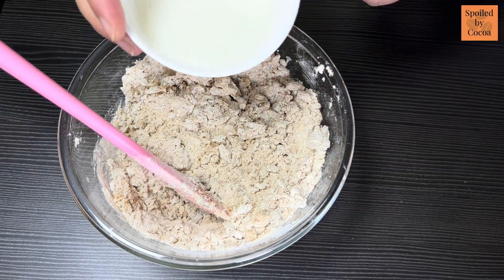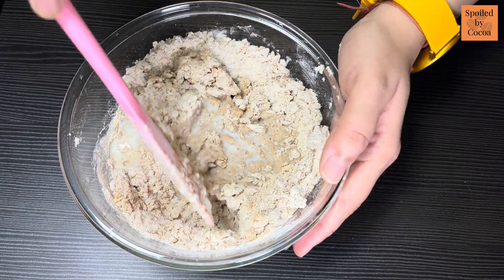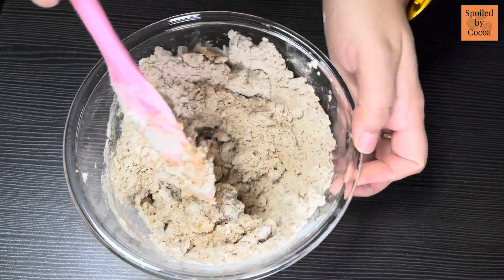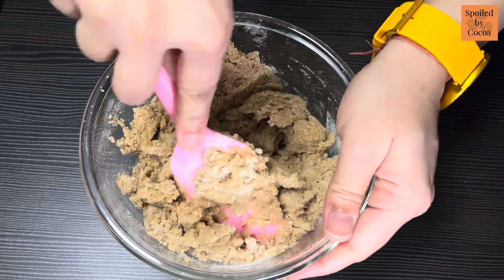Now add milk. I am using a total quantity of 40-50g, which I will add in parts until everything comes together and a cookie dough is formed. The quantity of milk will be less if you are using all purpose flour, so always add it in parts.